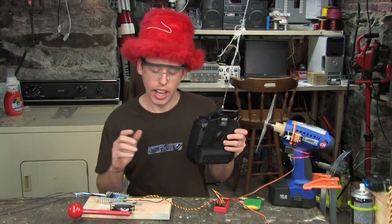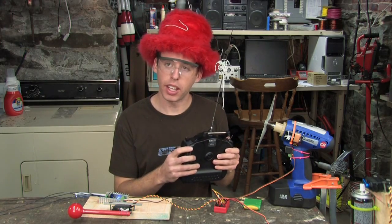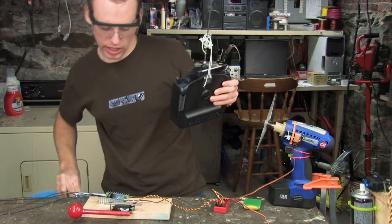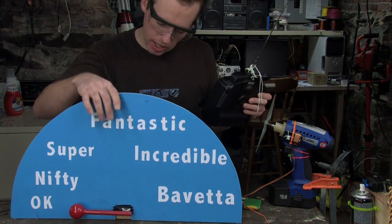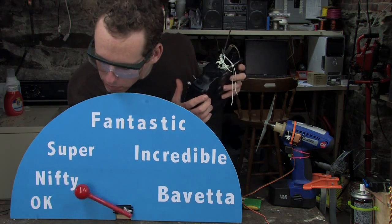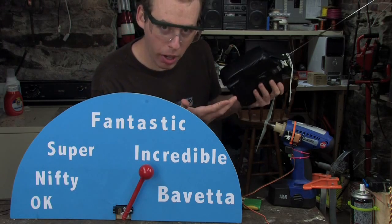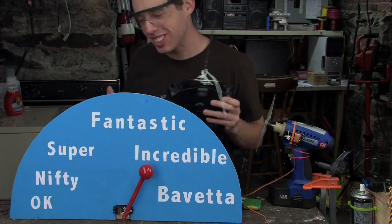RC gear is really cool — it's incredible. You can do some neat stuff with it.